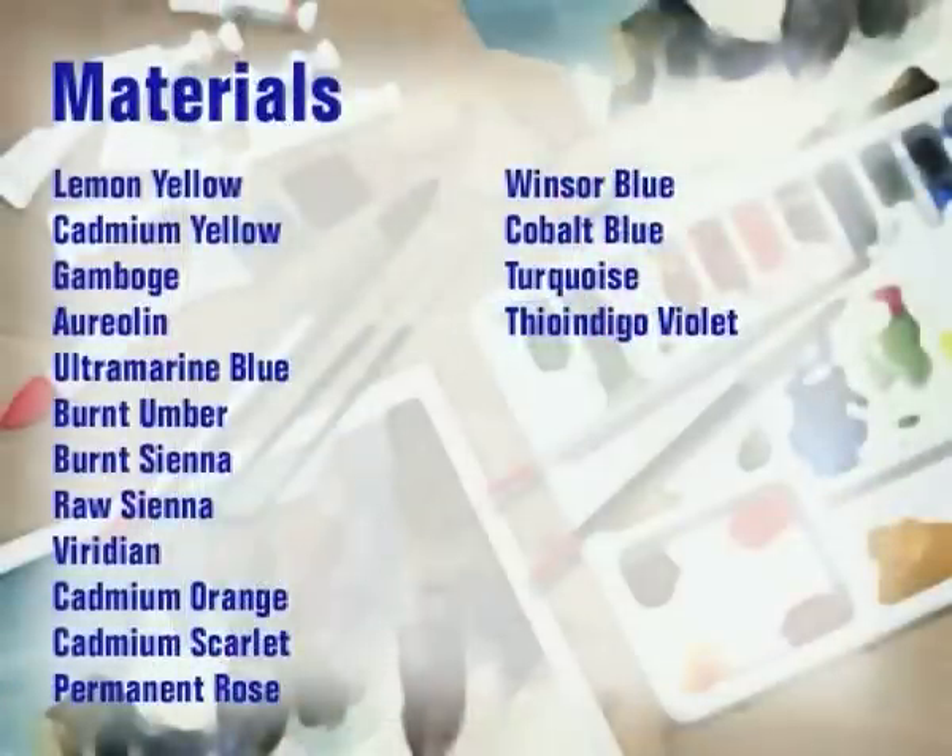The materials I'm going to use are lemon yellow, cadmium yellow, gamboge, aureolin, ultramarine blue, burnt umber, burnt sienna, raw sienna, viridian, cadmium orange, cadmium scarlet, permanent rose, windsor blue, cobalt blue, turquoise and thioindigo violet.